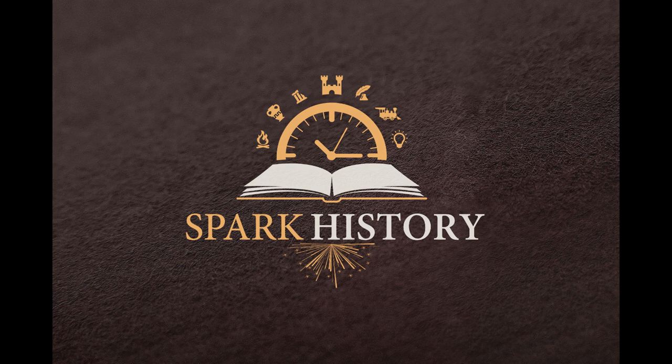This concludes Part 2 of our Ironclads of the Civil War series. Check out Part 3 of Ironclads to continue the story. If you would like to check out additional episodes or help out the show, please head over to sparkhistory.com. We also have a few pictures on the site in the show notes to go along with the story. Thank you for listening to the Spark History Show and have a great day.